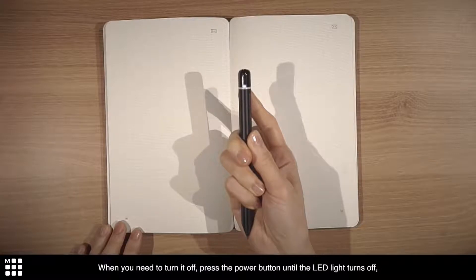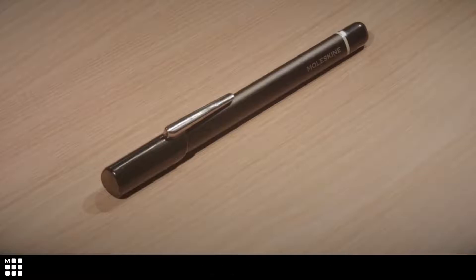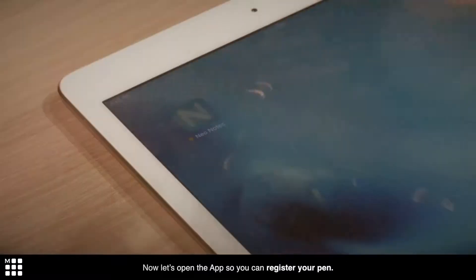When you need to turn it off, press the power button until the LED light turns off, or stop using it for a while. Now, let's open the app so you can register your pen.